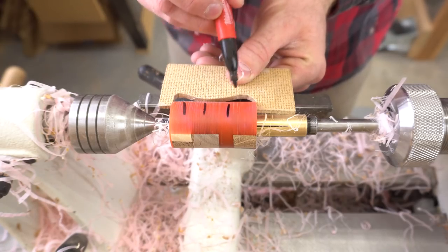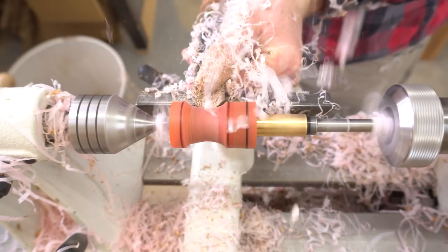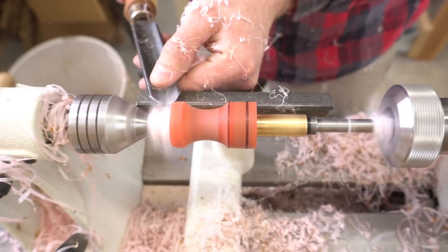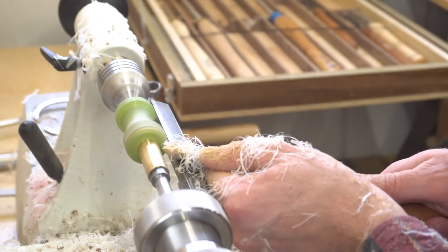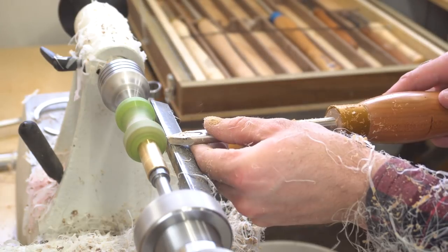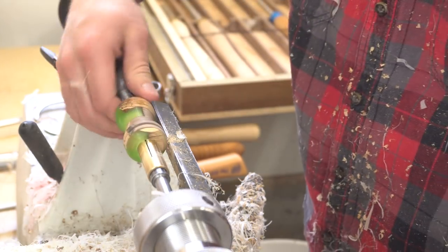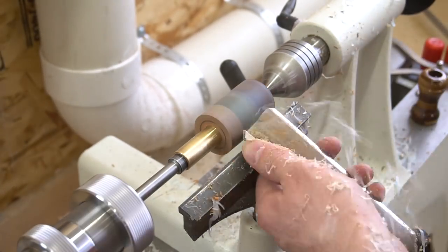I have a rough template of the shape that I like, and I use it to mark out the high and low spots in the call. Then I just turn it until the call comes out. Here's a quick look at the turning part of the process from start to finish.